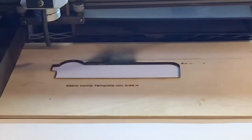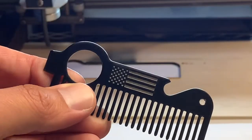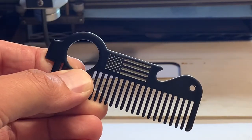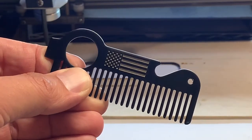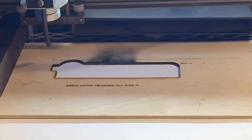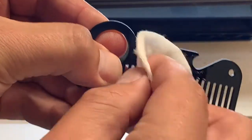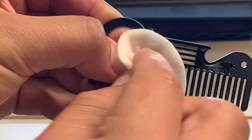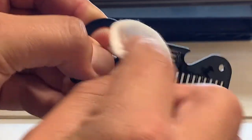Let's go ahead and pull this out of the template and show you what we got. This is right out of the laser — as you can see there is a little bit of dust from the powder coat, which is just the powder coat that was burned off. What we're gonna do is take a cotton pad, put a little denatured alcohol on there, and just wipe that clean. That's gonna wipe off any of that residue to reveal the good metal look underneath.